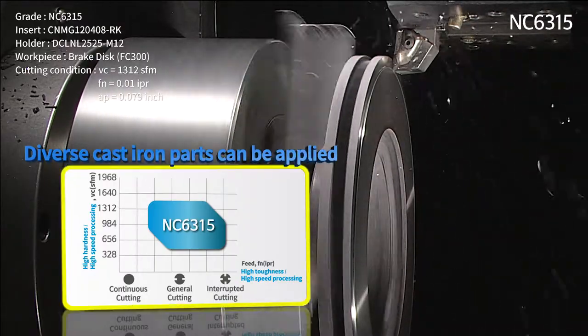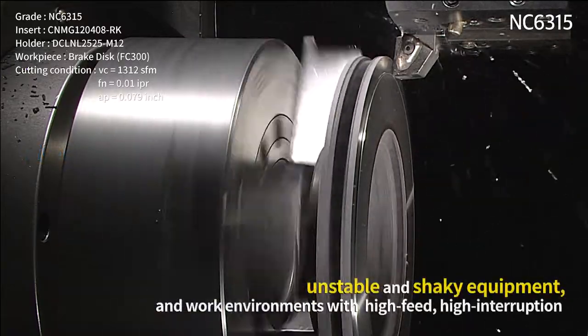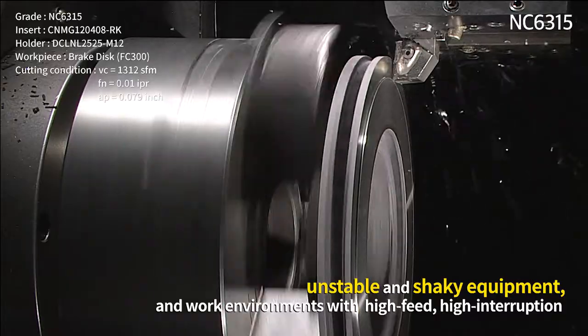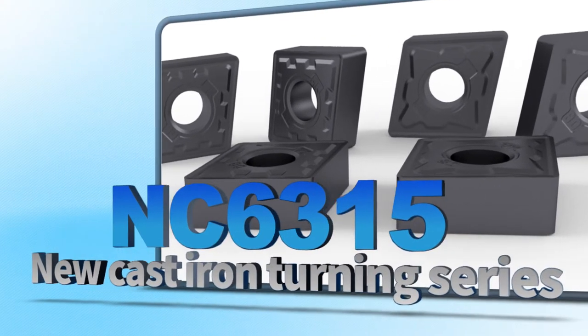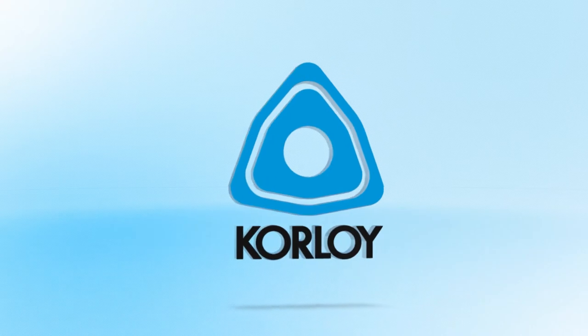A stable anti-fracture capability was secured even in cast iron workpieces that are interrupted often, and in unstable and shaky equipment and work environments. With high feed and high interruption, Korloy's new cast iron turning insert series — NC 6300 — Korloy.